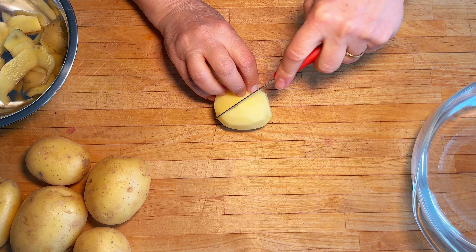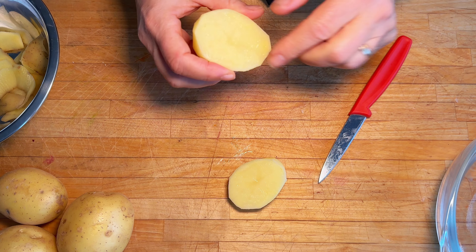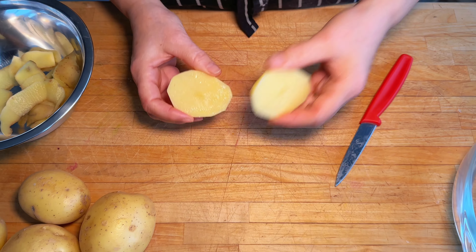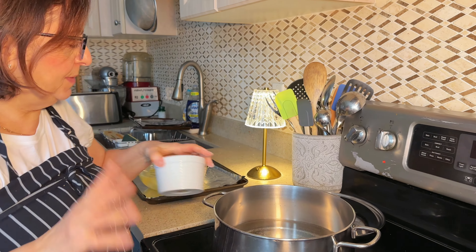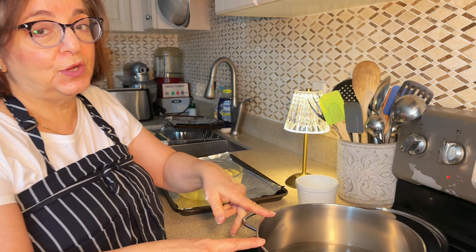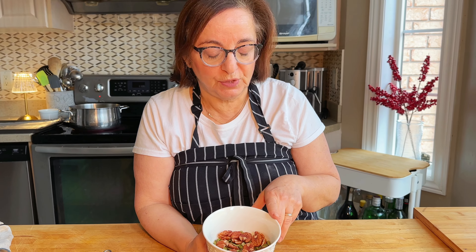First, we peel the potatoes and parboil them. I like to cut them on a diagonal - that way when they parboil and you shake them up, all these little edges will be really fluffy and crispy. I'm going to put them into some cold water to prevent oxidizing and browning. I've got cold water here, I'll salt it, and then add my potatoes in.